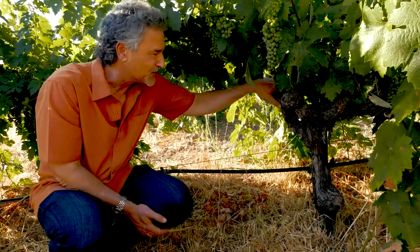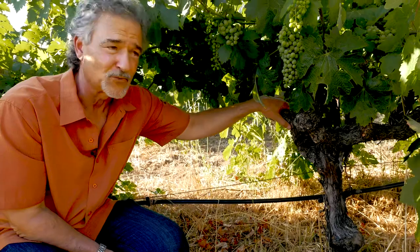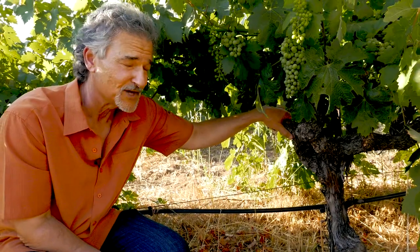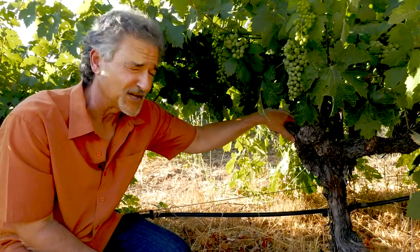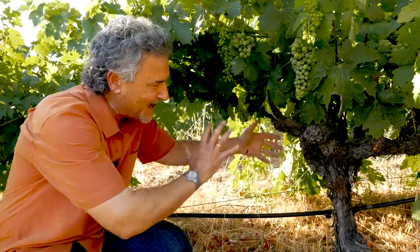This traditional method for training grape vines is very efficient as far as requiring lack of trellising infrastructure. Basically all you need is a stick in the ground to train the vine up, and then as you flare out the head, it can actually wind up standing on its own.